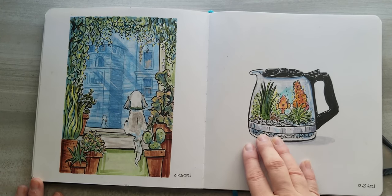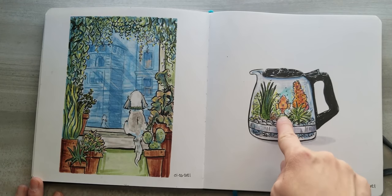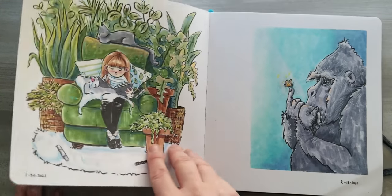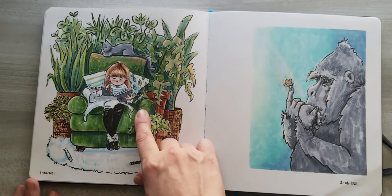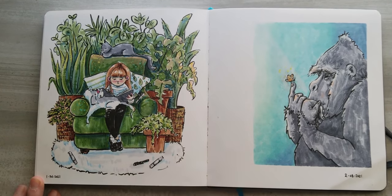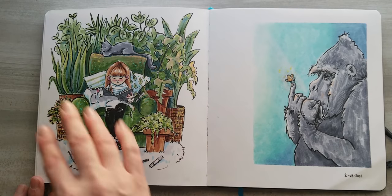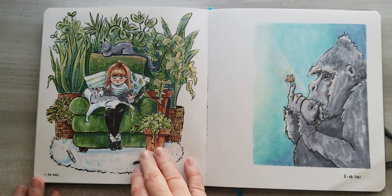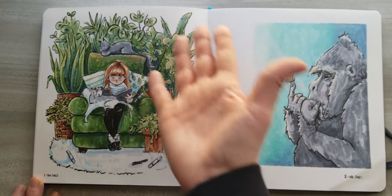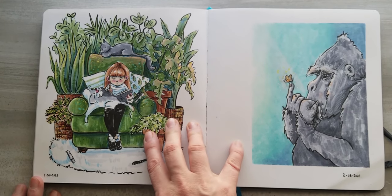I found a reference photo of a coffee pot that someone had put some aquarium-type things in, and I added a goldfish — that part was all original. This one I actually have as a speed draw for my first YouTube video, so you can check that out. It's also an exploration of cozy spaces — I found a cool picture of a big green chair with plants behind it, and I added myself, my dog Izzy into it. I kind of like the way this one turned out.